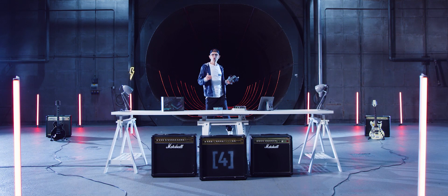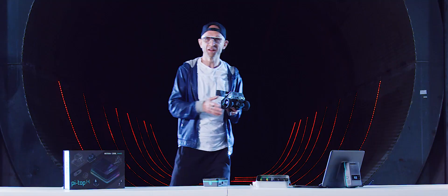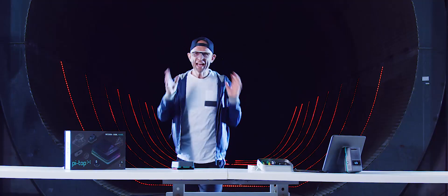Power robots and rovers and explore your world. PyTOP 4 gets computing off the desk or sofa into the world to do real stuff.